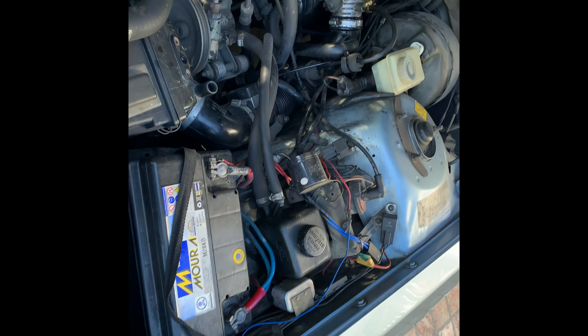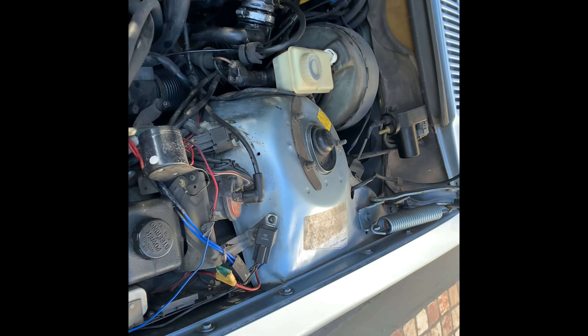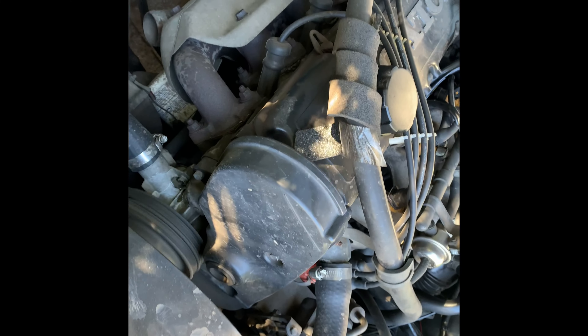Okay, time to do a quick oil change on the Volvo. What do you think about that smoke? It looks like vapor, right? Doesn't look like running rich or even burning oil. Let me know in the comments what you think - I hope it's just vapor.